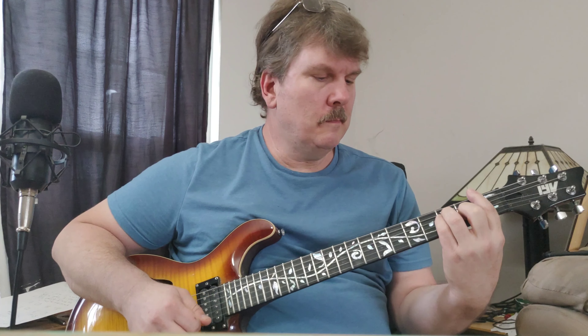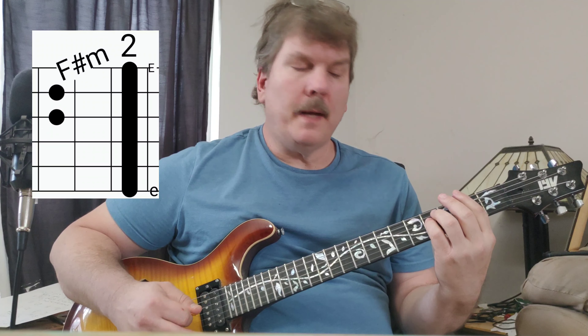Back to F, and then we go back to A but we only stay half as long this time, then we go F sharp minor, C, A.